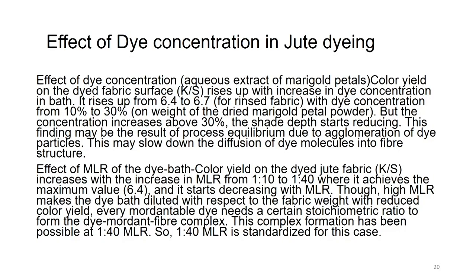Effect of MLR of the dye bath: color yield on dyed jute fabric (K/S) increases with increasing MLR from 1:10 to 1:40, where it achieves maximum value of 6.4, and then starts decreasing. Though high MLR dilutes the dye bath, every mordantable dye needs a certain stoichiometric ratio to form the dye-mordant-fiber complex. This complex formation has been optimized at 1:40 MLR, meaning diluting too much is also detrimental as the dye, mordant and fiber need a stoichiometric equation to form the complex.